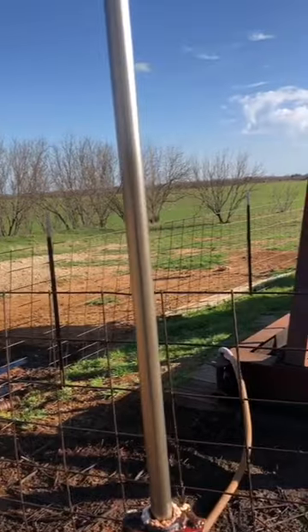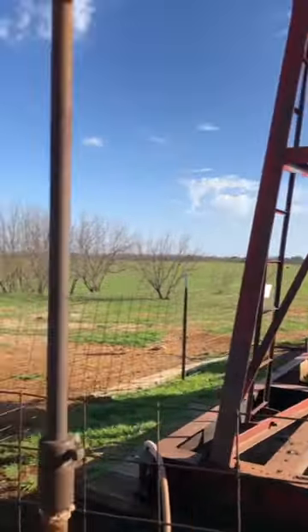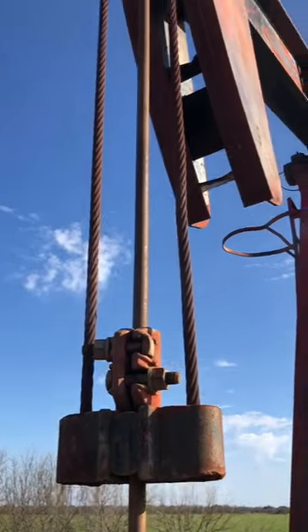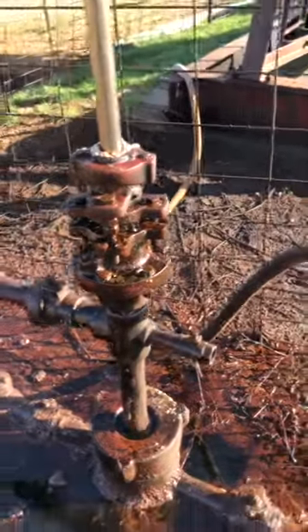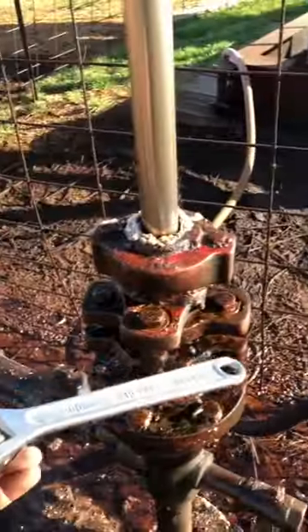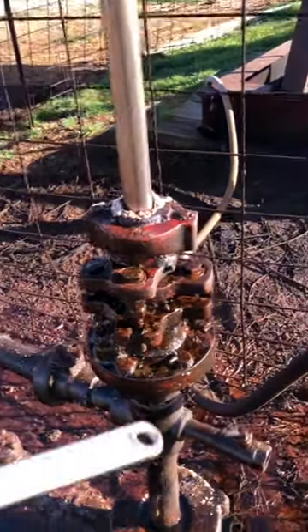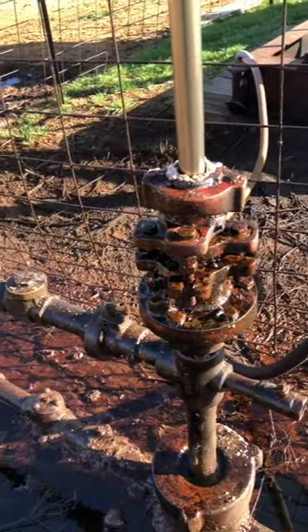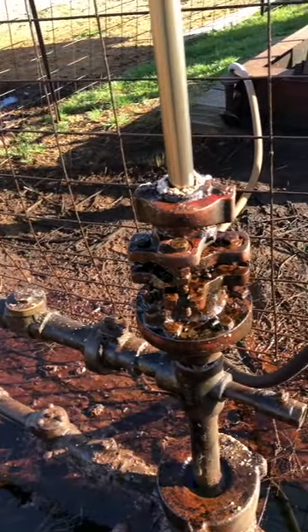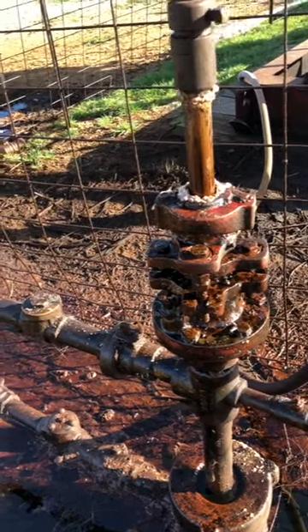Right here you have your polish rod, and you got your bridle right there and then you got your horse head. This is where the packing goes — you got packing in here, that's what keeps it from spraying everywhere. It's kind of like packing on any kind of shaft, like a boat or something.